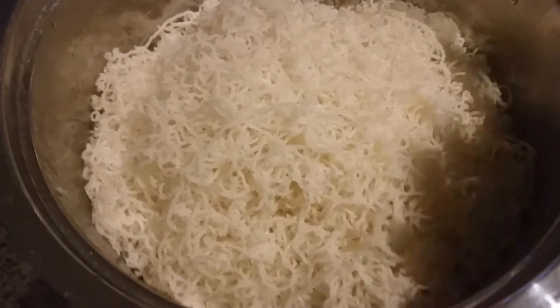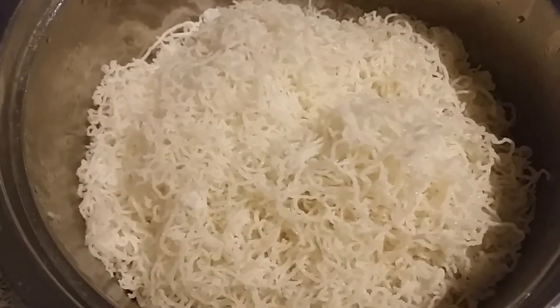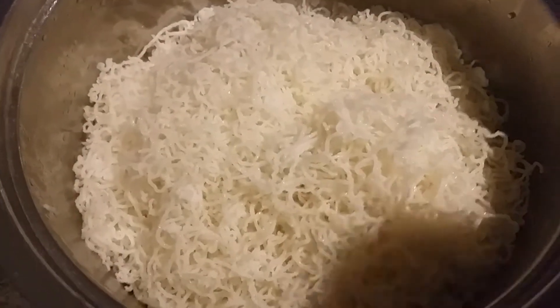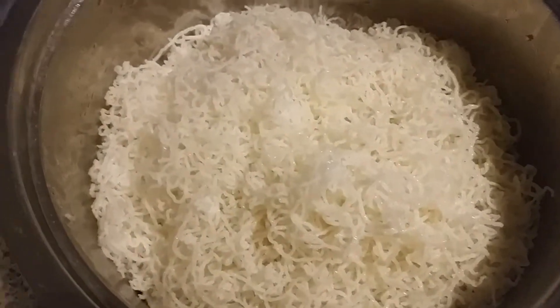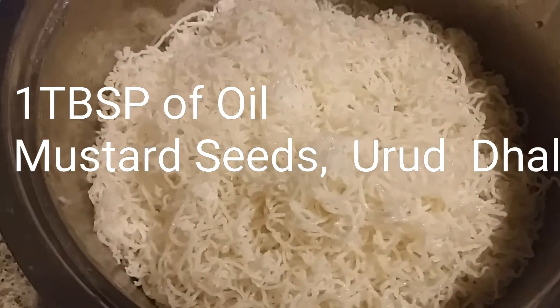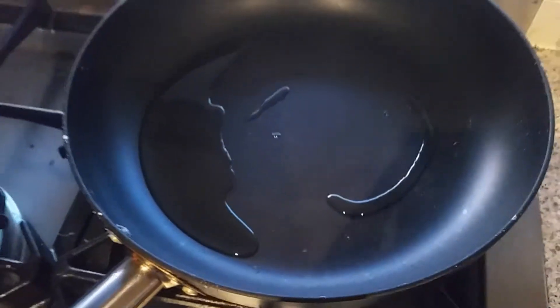Hey guys, welcome to Gita's Kitchen! Today I'm going to share the recipe of coconut idiyappam, which you can make at home. This idiyappam I prepared at home, but it is also easily available in the market as fresh idiyappam. So let's start — how to make coconut idiyappam at home.